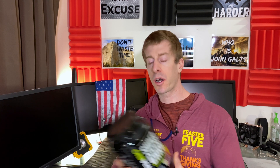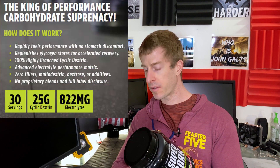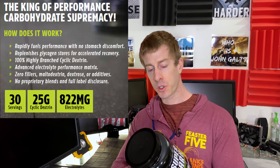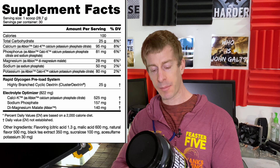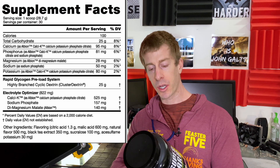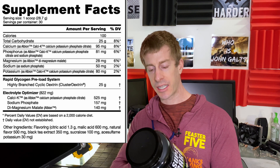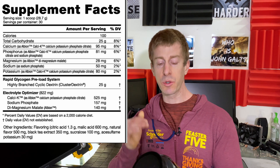We're going to go over this bottle, which is the two-pound bottle — it does come in a four-pound bottle. One bottle, 30 servings. One serving is 28 grams, with 25 grams of carbohydrates coming from highly branched cyclic dextrin. We also have calcium, potassium, phosphate citrate — that's CalCK — at 95 milligrams. Nutribio doesn't just put a product together; they put in the best versions of the ingredients.